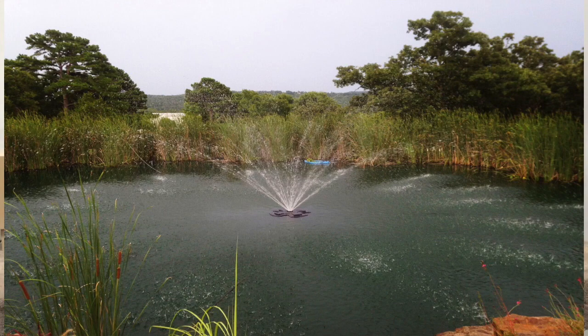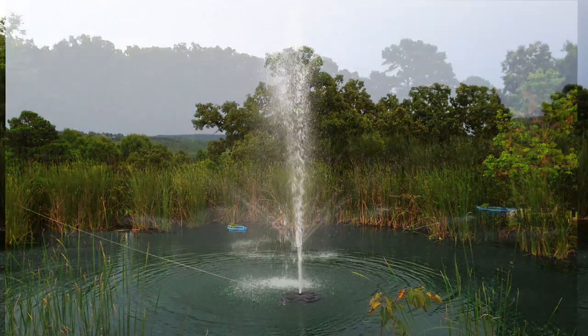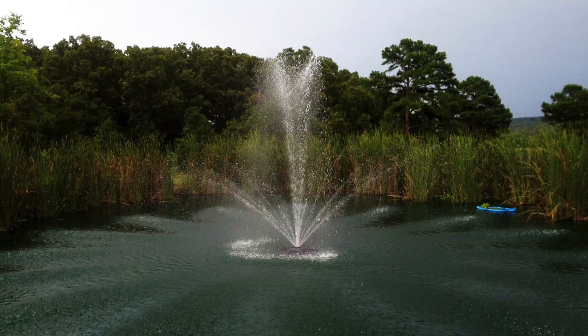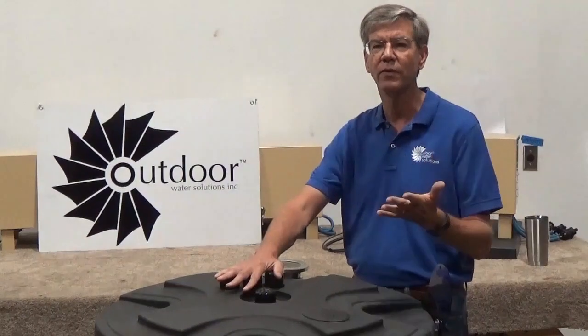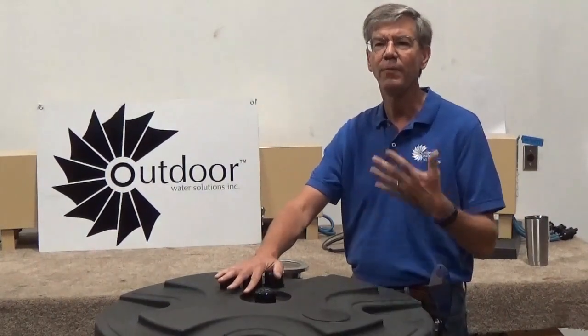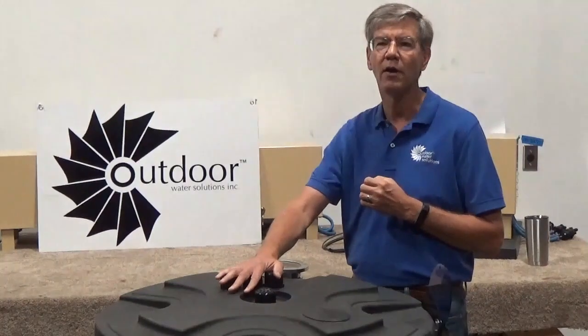We also manufacture this fountain as a one horsepower model and it comes with the four nozzles as well. It has a 115 volt pump and motor which can be converted to 230 volt, and a power cord which measures 100 or 150 feet, and we can make that longer as well.